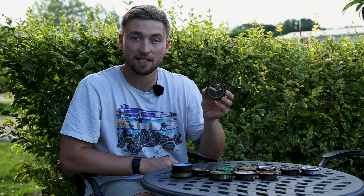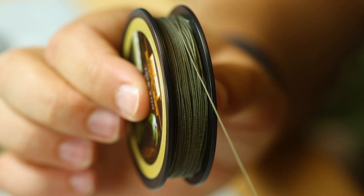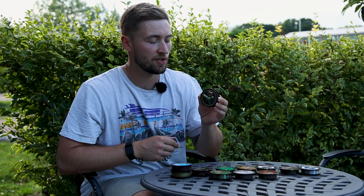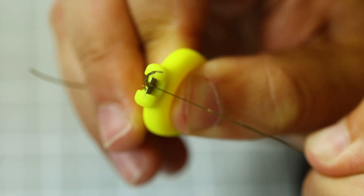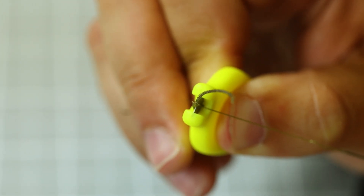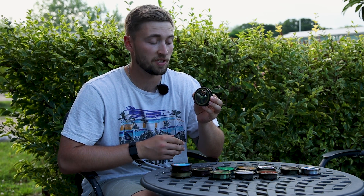The next hook link we're looking at is the Skinless. Just like the Jelly Wire, this is a coated braid, however this one is a lot more rigid. So for those of you who are after a stiffer hook link material, Skinless might be the one for you. You've got a super rigid outer coating with a soft, supple braid on the inside. Skinless can be steamed straight, which gives you an excellent tangle-resistant presentation.